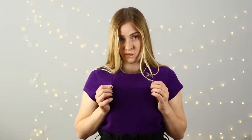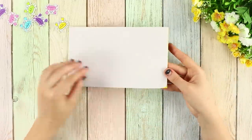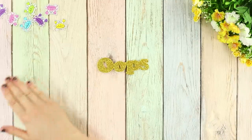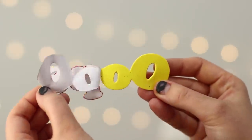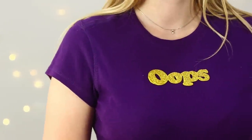A hole in your favorite blouse is a good reason for sadness! What can people who are too lazy to sew do? You will need a sheet of shiny foam paper with a sticker back. Cut out an inscription or a funny drawing. Peel off the protective layer and fasten the sticker to the fabric. Awesome — you can't see the hole, and the shiny decor makes your look even brighter!